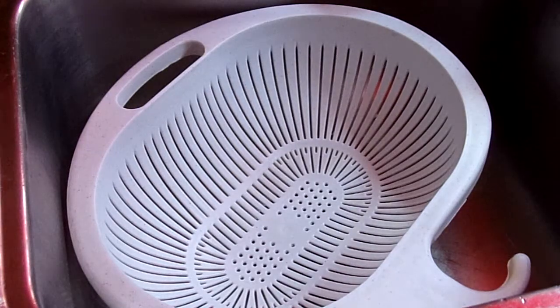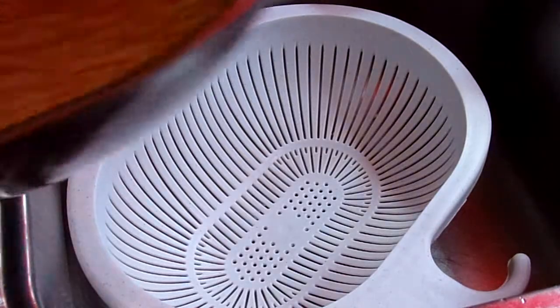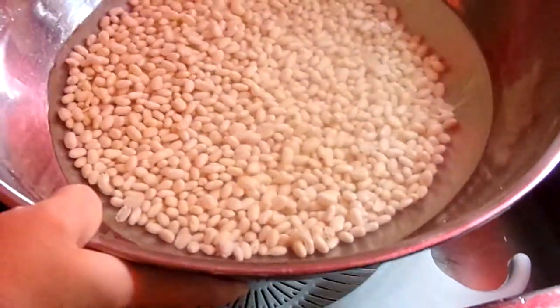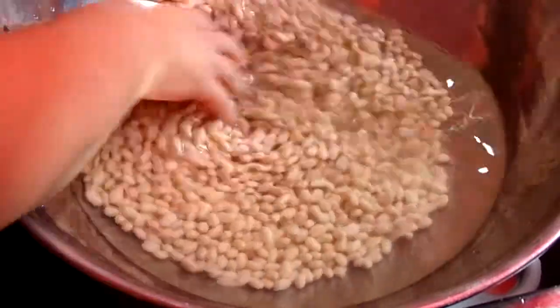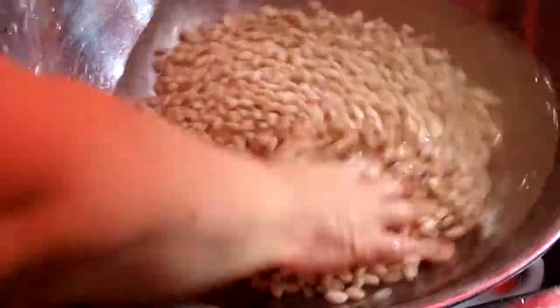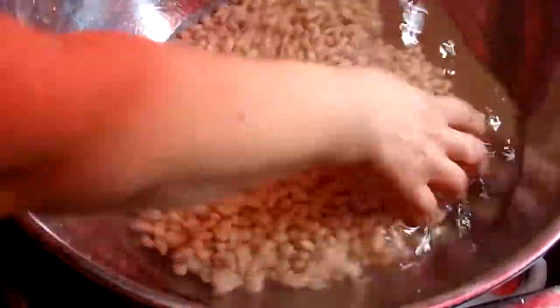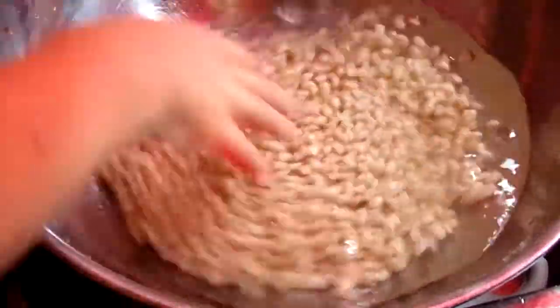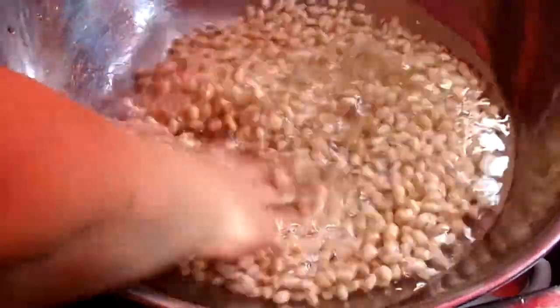We've got our bread in the oven at the moment. We have been soaking some navy beans — a pound of navy beans — for a couple of hours. They're going nicely, and we're going to let them soak a while longer. We're getting ready to make a batch of pork and beans.